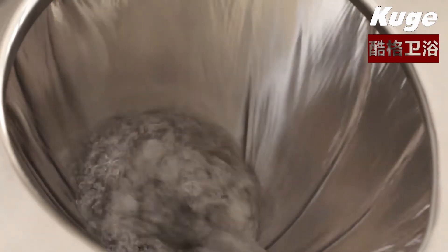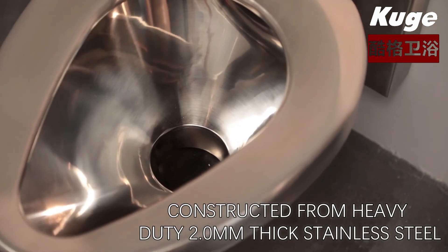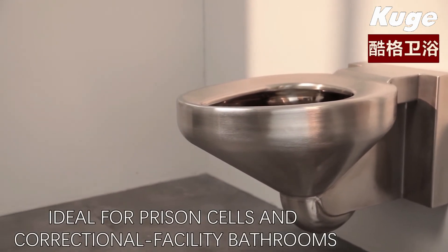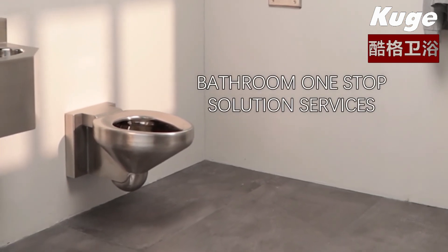Security flushing rim. Constructed from heavy-duty 20mm thick stainless steel. Professional engineering team support. Ideal for prison cells and correctional facility bathrooms. Bathroom one-stop solution services.